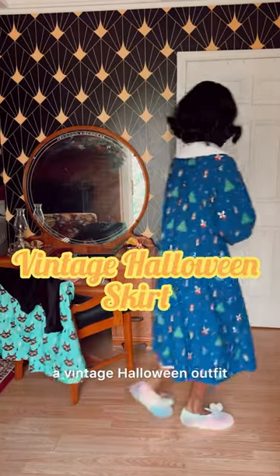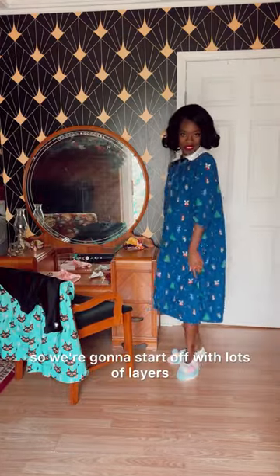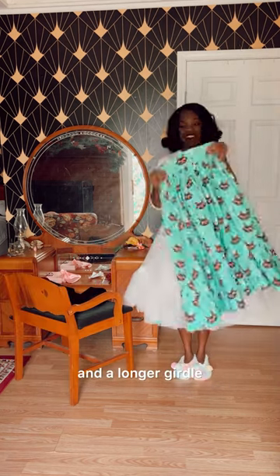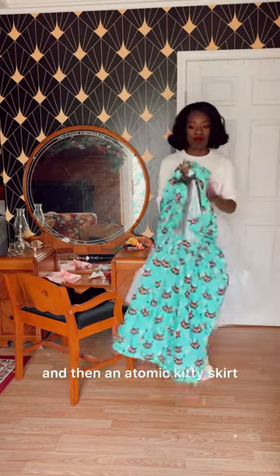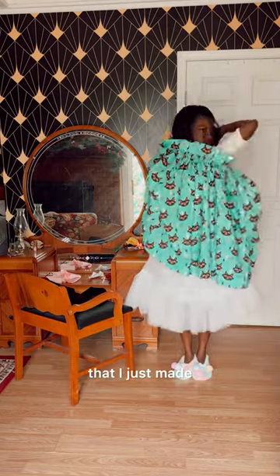Get ready with me — a vintage Halloween outfit. It's pretty chilly out, so we're going to start off with lots of layers: a mock turtleneck and a longer girdle. Then we put on two petticoats for lots of fluff, and then an atomic kitty skirt that I just made.